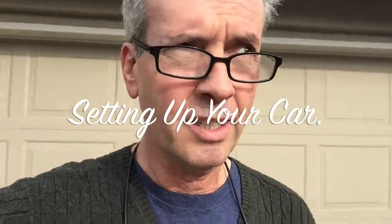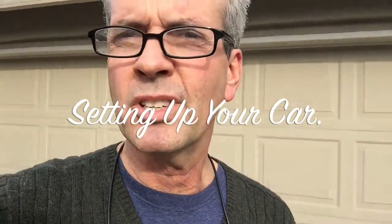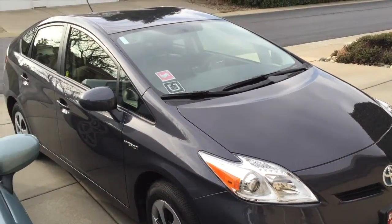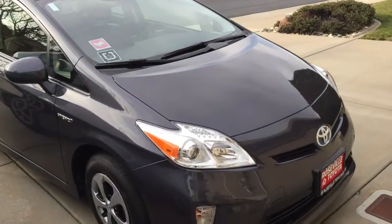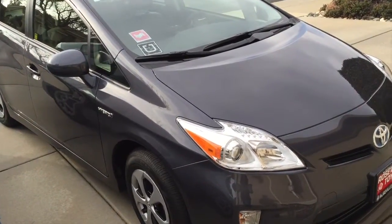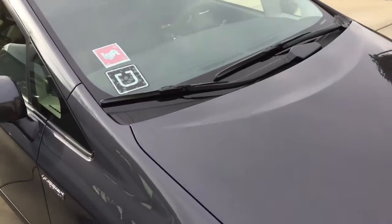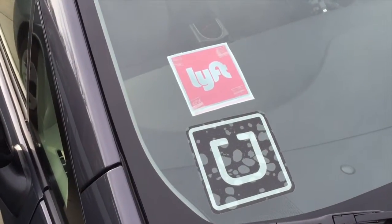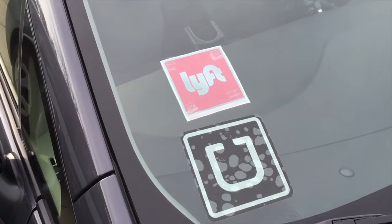Hey everybody, this is Jay and I'm making a video to show you how my car is set up. I'm going to flip this around and let you see my car. There's my car — it's a 2015 Prius. Priuses get great gas mileage, between 45 and 50 miles per gallon. As you can see, I drive for both Uber and Lyft — there's my identification right there.